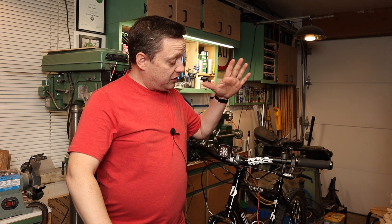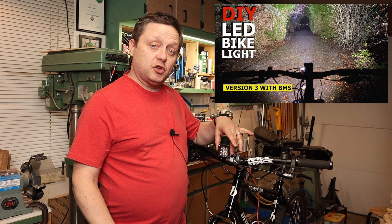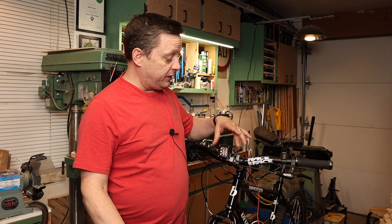Hey there guys, Mike here again. Thanks for clicking this video. Welcome to my shop. In this video, we're going to be modifying my existing bike light system. In a previous video, I took a mini 2-inch light pod and connected it to a 12-volt drill battery to make a pretty cool bike light system for a fraction of the cost of what you'd actually find retail.